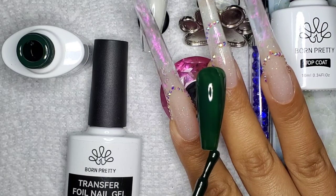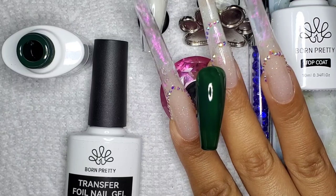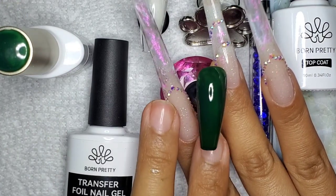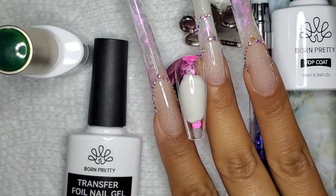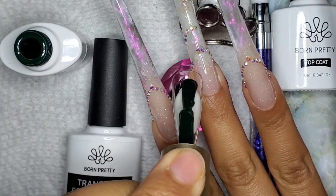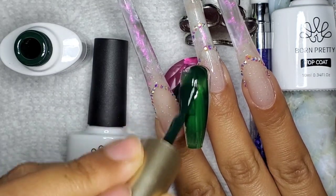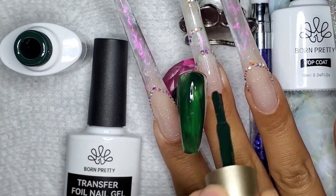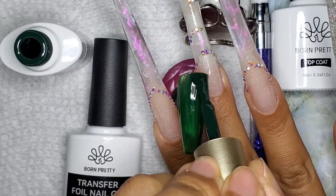Once I get these painted up, I'm going to show you how I do them — it's really simple. If you have a nice pretty foil, it's a great way to create a special design on your nail without too much work. Today I have some marble nail foils that I think are going to work well against this green color.